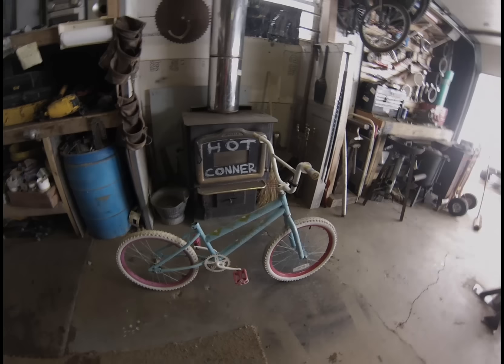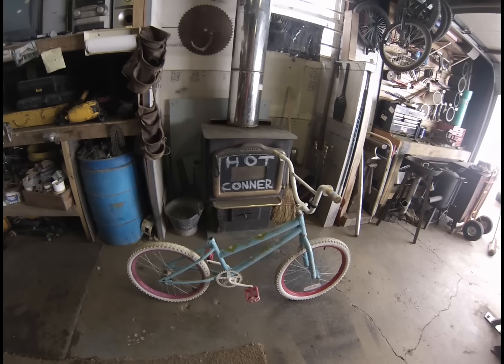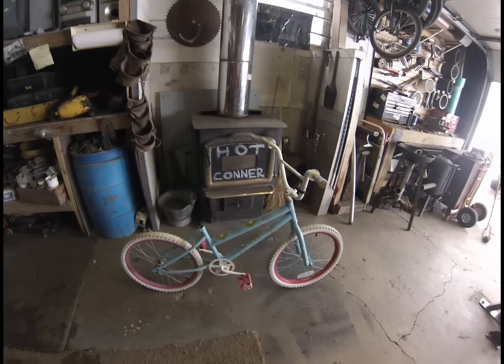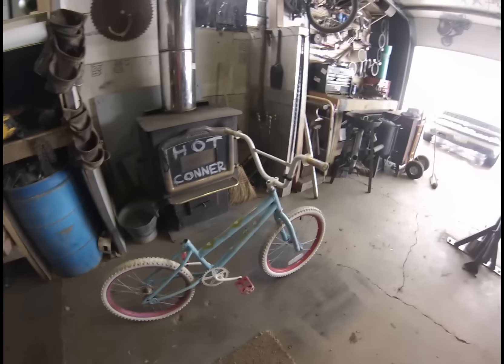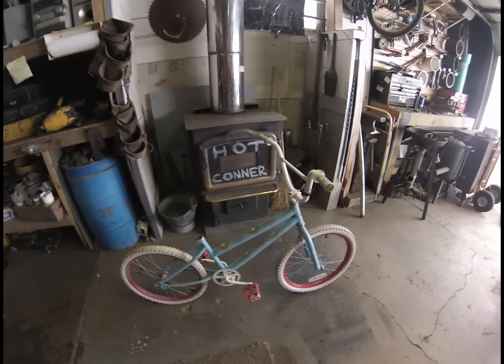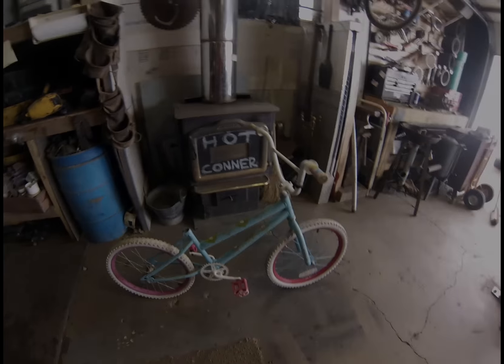This is the bike I got for this project — this is the 20-inch princess. This is going to be a low-budget bolt-together drift trike, and I'm going to go ahead and start cutting it up and stripping her down.